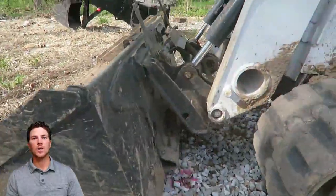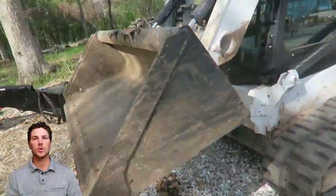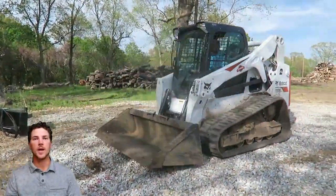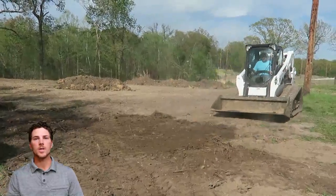This is a bucket. We've got the automatic quick attach on this Bobcat skid steer, which is super nice. This is a Bobcat T650 Trek skid steer that we're using. This machine weighs about 10,000 pounds.